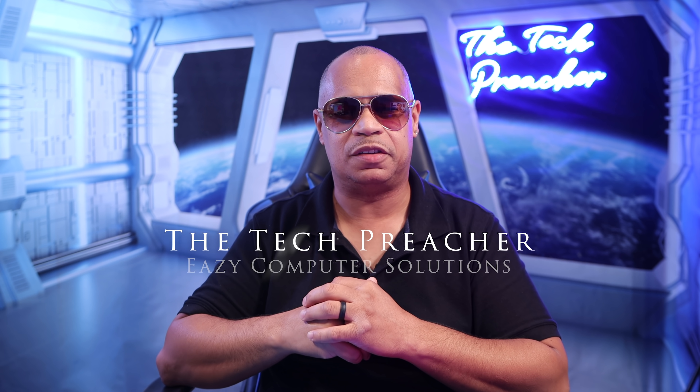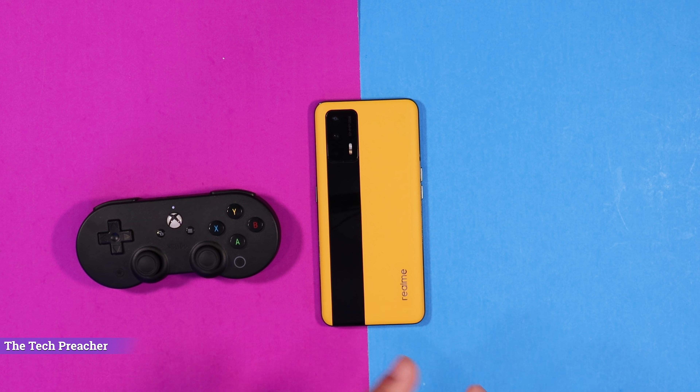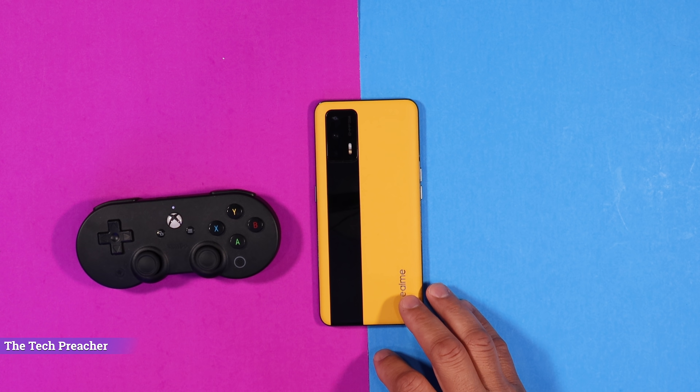What's up everybody? This is Eric the Tech Preacher. So I have the Realme GT here. This is a high spec device for a relatively cheap price. This device is more catered to gamers, believe it or not. With the high end specs, it has the stainless steel cooling system on this device to keep it cool when you're playing games for a long period of time. Let's go ahead and put it to the test to see what it's all about.